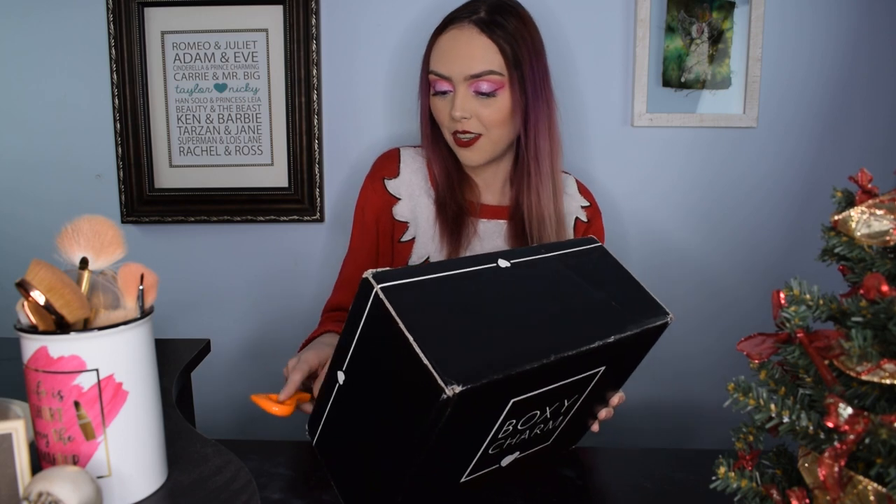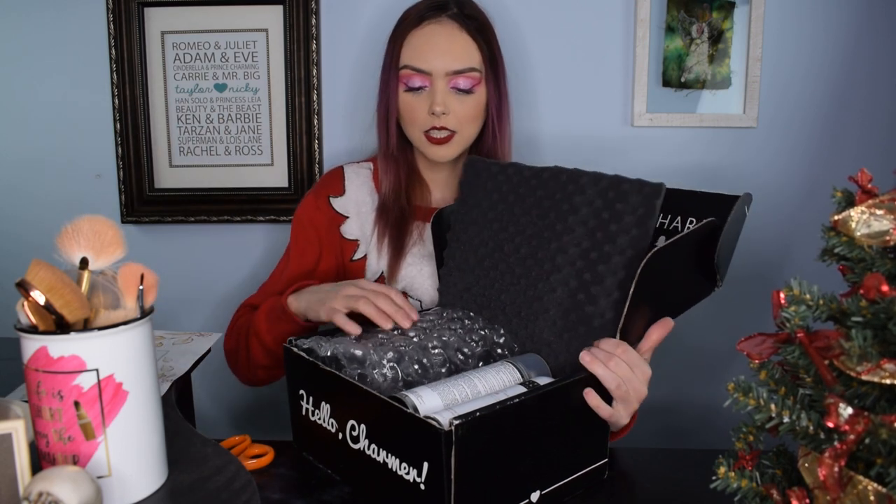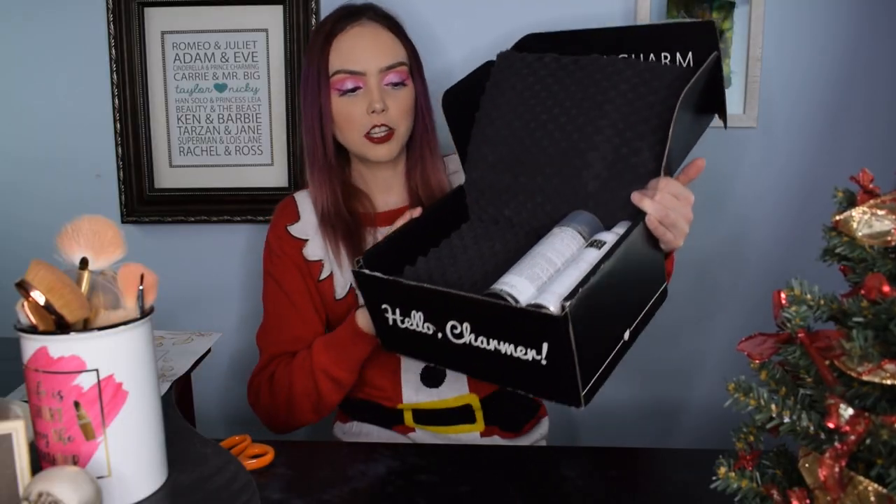I've seen some of the spoilers — I know for a fact we're getting a palette from a brand that I really love, so I'm very excited for that. Without any further delays, we're gonna hop into the subscription box. Now's a good time to say: if you haven't subscribed to the channel yet, please do so. The theme this month is BoxyCharm Whimsy, which will make a lot more sense when I talk about the palette.